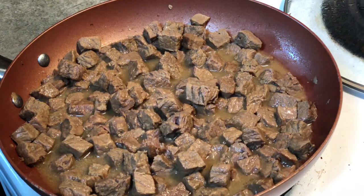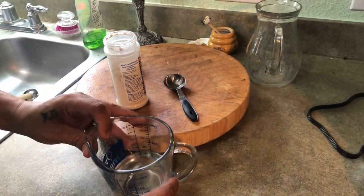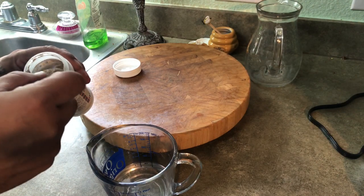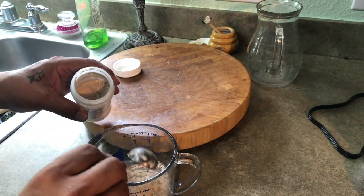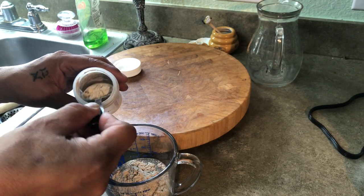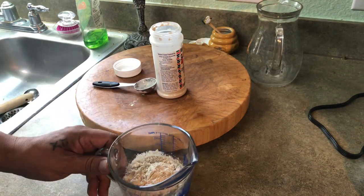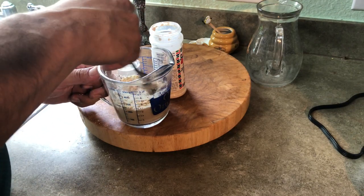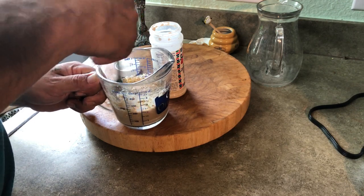Next up is the Fiesta carne guisada seasoning. We're going to mix five tablespoons into three-quarter cups of water. You can do one and a half to two times that amount depending on the thickness you like. This seasoning contains onion, garlic, bell pepper, a little beef flavor, a touch of sugar, plus cornstarch and flour to help thicken it. It's really flavorful — you can smell it as you're mixing. Use a fork to stir it and make sure there are no clumps — the flour can clump a little but just keep stirring and it'll dissolve easily.